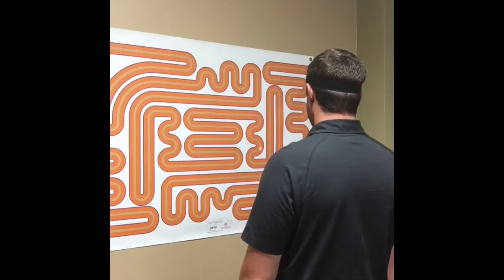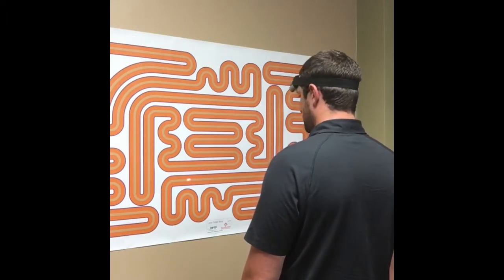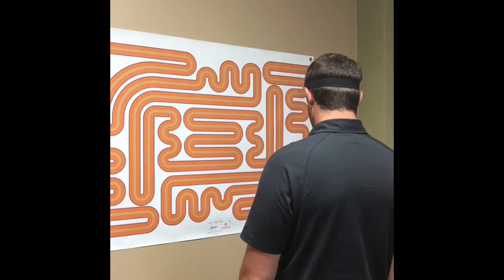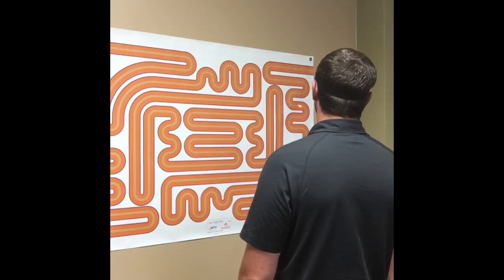So I'm going to complete the maze going in one direction first. Once I've completed the maze going in this direction, reaching the end over here.